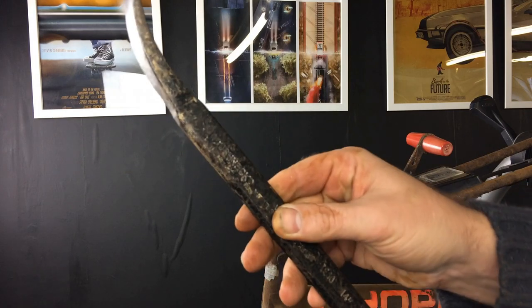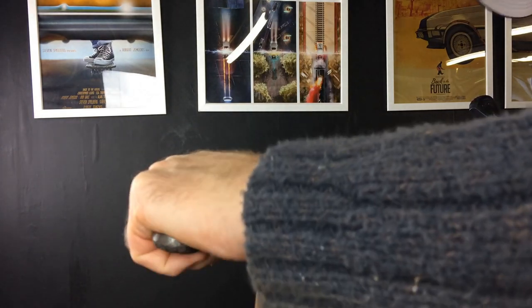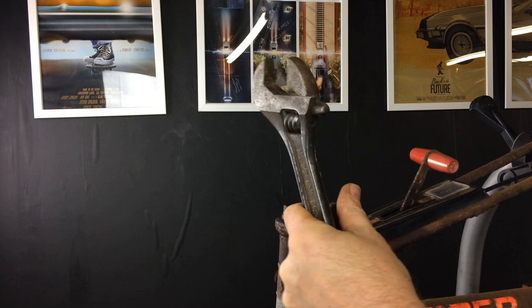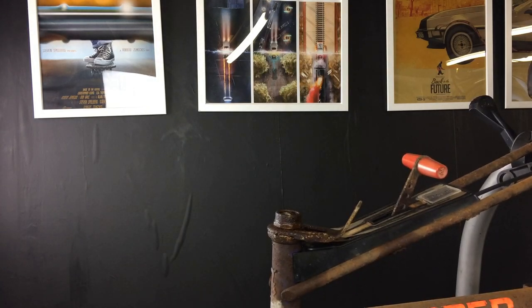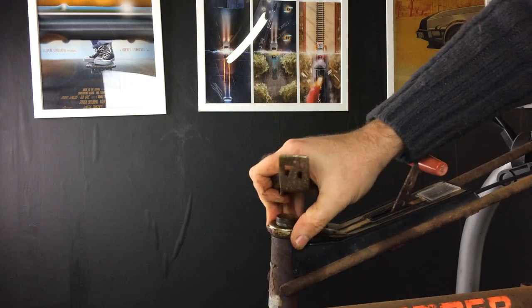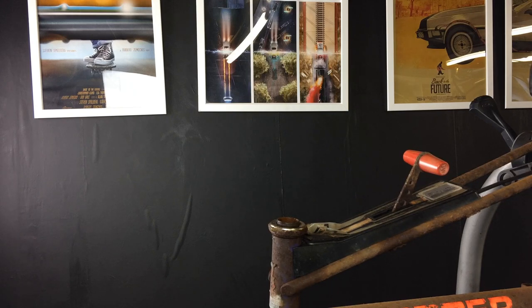I'm going to put a crowbar into the forks at the bottom to hold it and then try and work against it. There are some things you can see on camera — and there we go, got some movement. That's going! I thought it was slipping but it's actually going. There we go — it's come off, and we've also got the original dynamo light bracket.